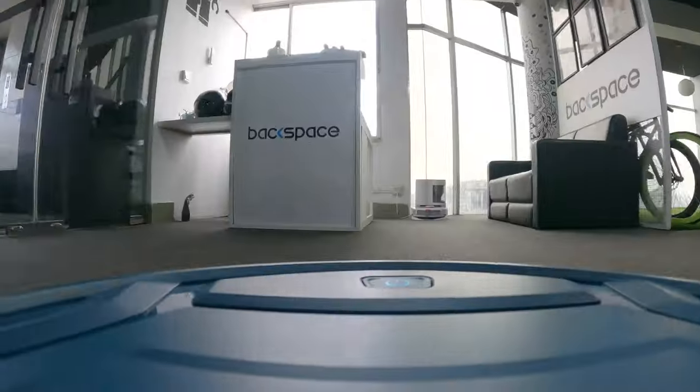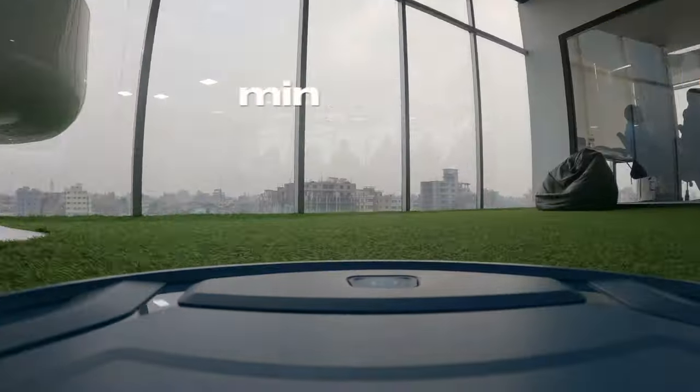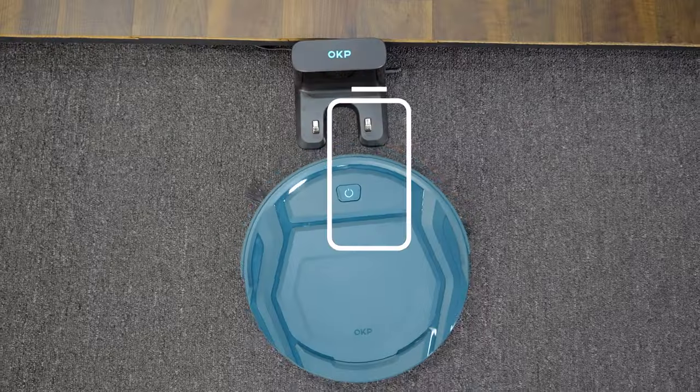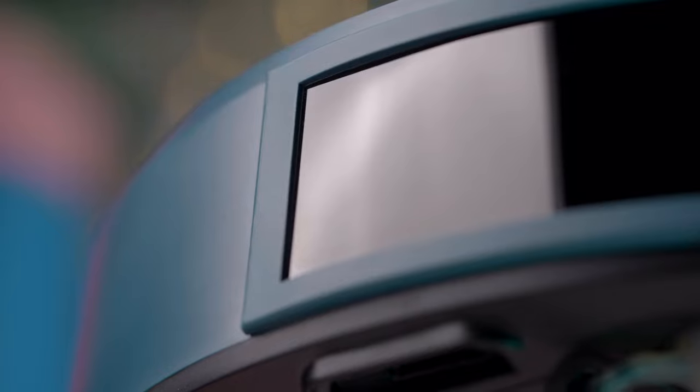We were really impressed with the vacuum's battery life, which lasted up to 150 minutes straight. If it runs out of battery in the middle of a cleaning task, it will automatically return to its charging base to recharge and then continue the cleaning.